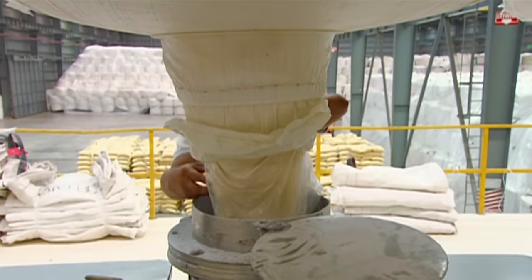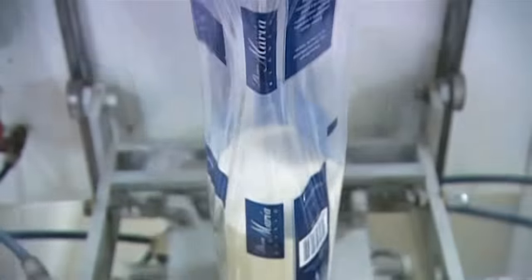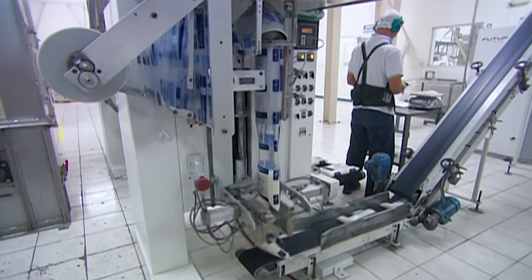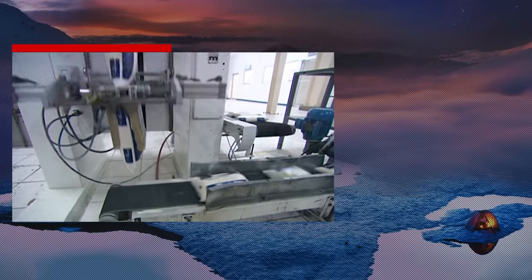Workers carefully open each bag in turn and pour out the sugar directly into the chute. It feeds an automated packaging machine, which fills a series of 2-kilo plastic bags, seals them and separates them. This packing facility produces 200,000 bags every day — that means processing 400 tons of white sugar daily.